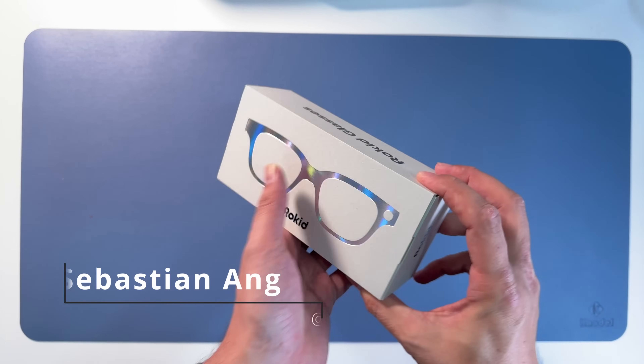Indeed, there's a magnet holding it. Then you open it - everything very simple and elegant. I like it. And here are simply the Rokit glasses. And once you take them out, wow, these look good.